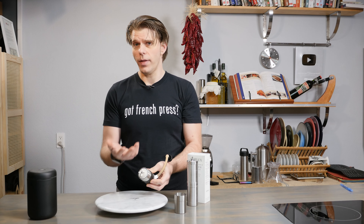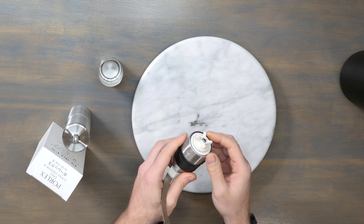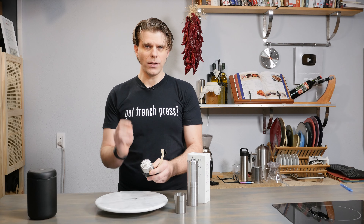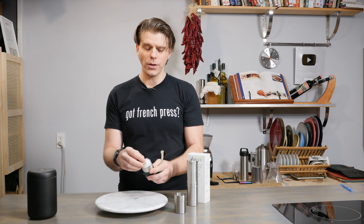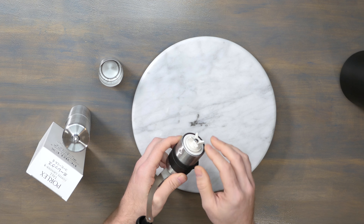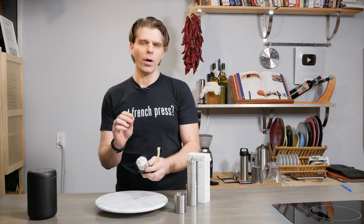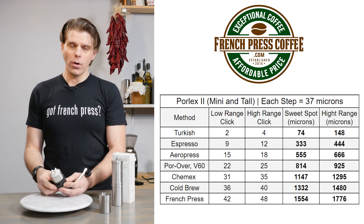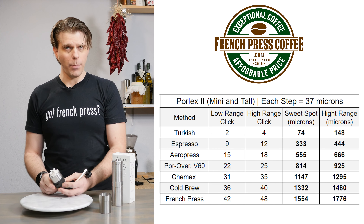To start off with the finest grind that we can do with the Porlex grinder, we're going to aim for a sweet spot of about 74 microns for a Turkish grind — that's very, very fine. In order to hit that sweet spot, we're just going to turn in a counterclockwise motion twice, which gives us about 74 microns. You can go all the way up to four clicks counterclockwise — somewhere within there will give you about the perfect Turkish grind. Now that you know how the clicks work, each click adding 37 microns, you can use our handy chart found in the description of this video to get the proper number of clicks for the best possible grind.